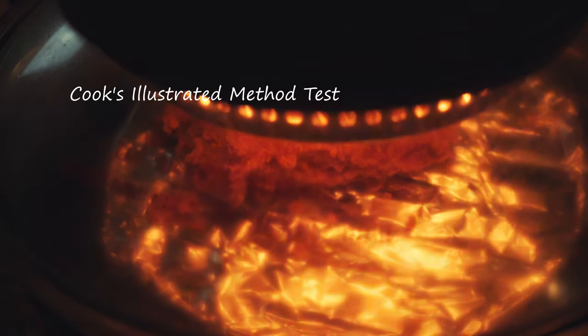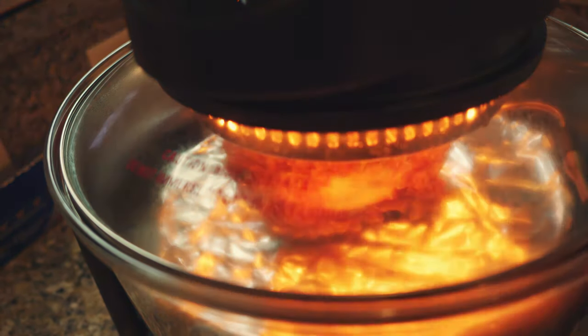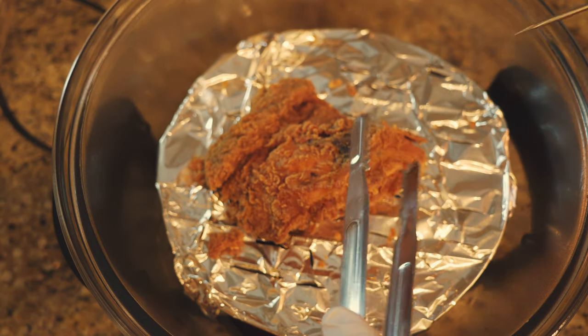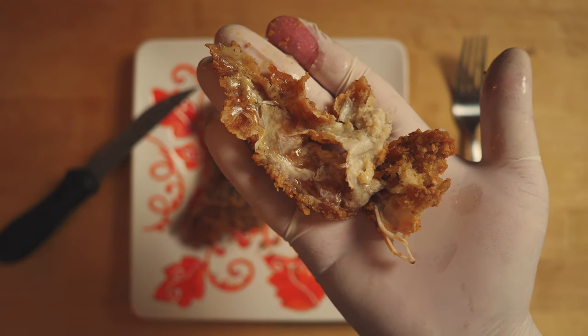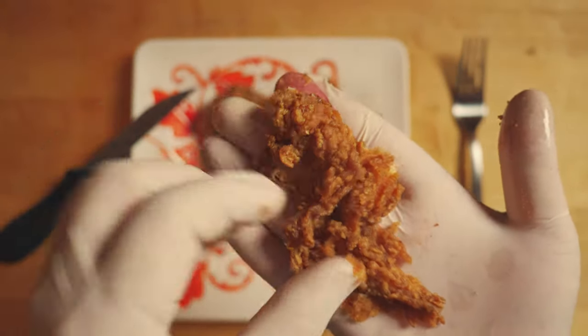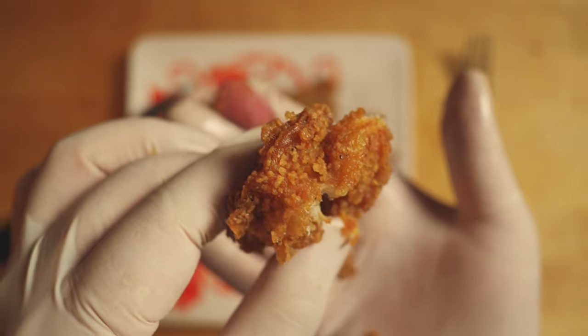Cooks Illustrated published a method that's supposed to work very well. I tested it and decided it wasn't quite up to par, so I did some more testing and found what I believe is the very best way. In fact, I was rather shocked to discover that, if done properly, it restored the crunch even better than the original. I know that's a bit far out, so let's take a look at how it works.